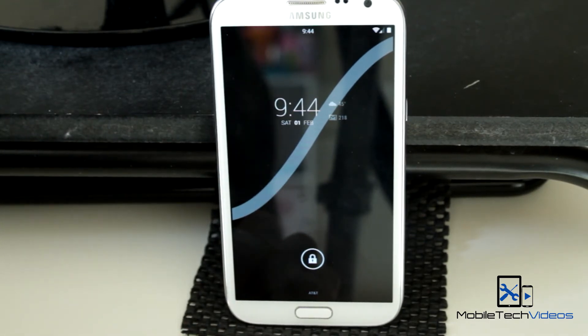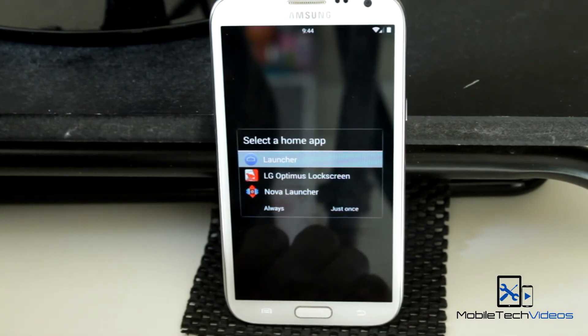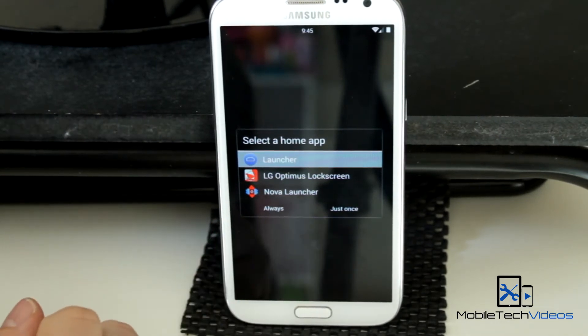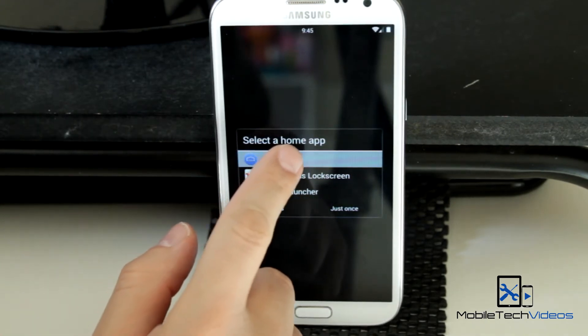Now this is still a beta, so everything works fine — it just doesn't have all the features you would maybe find in some of the other ones. The main one I found is that it's not rooted, so if you want root access, you're going to have to do that. You only get two launchers right out of the gate: the regular KitKat launcher and Nova — the LG one is one that I put in.